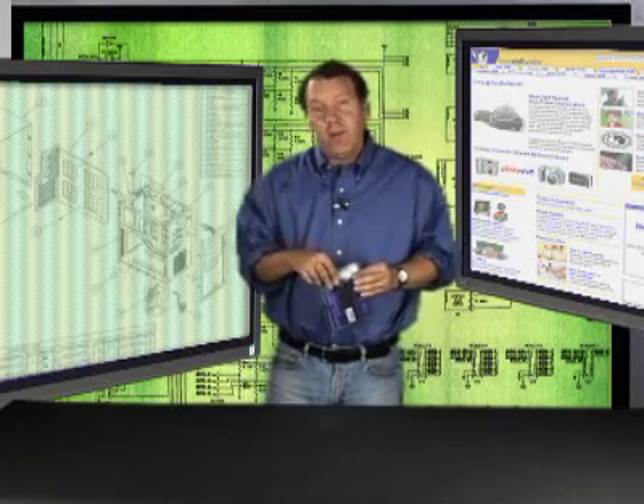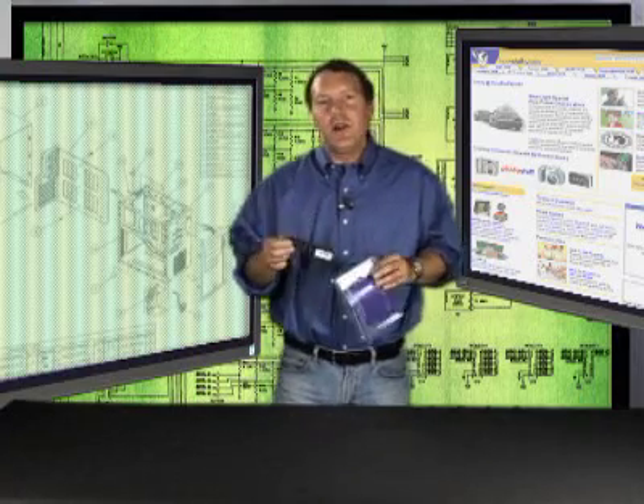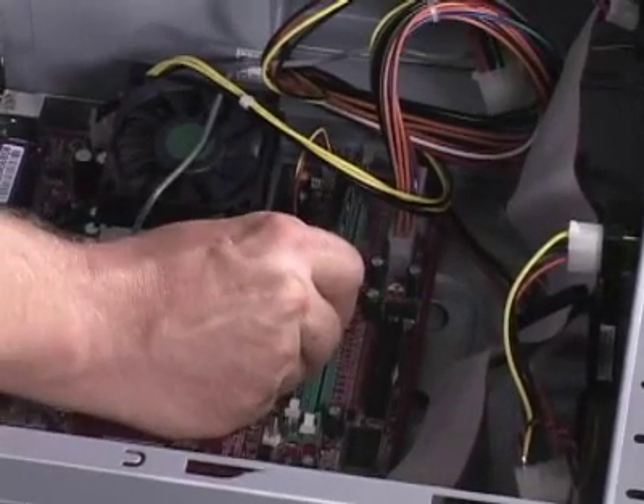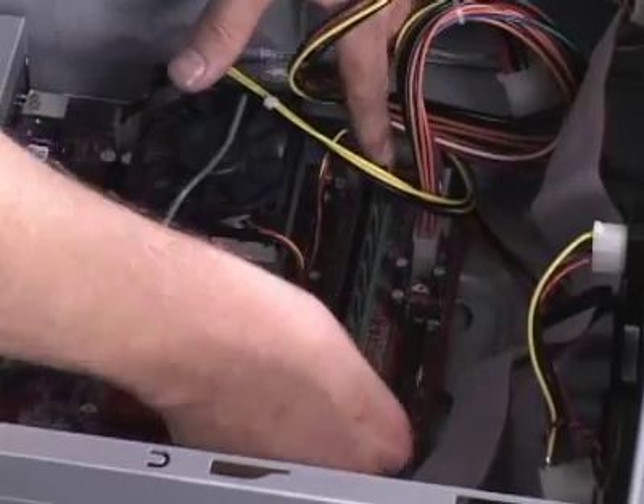Adding RAM is really easy. You want to make sure you're grounded, then take the RAM module out of the packaging and get ready to install it. On a desktop machine, find an empty slot and slide the module in. There are locking arms that will engage to hold the module in place.